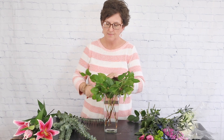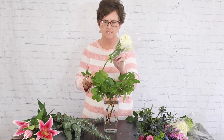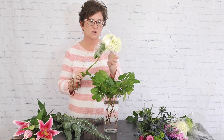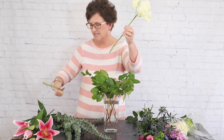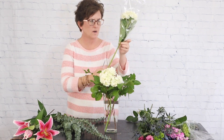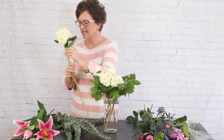Next I'm going to come in with some hydrangeas. I have a couple of blooms of white hydrangeas and a couple of blooms of mini green hydrangeas. I'm removing the plastic from the hydrangea and any foliage, then I'm going to take that stem, cut it at an angle with my floral knife, and tuck it right down into the water.